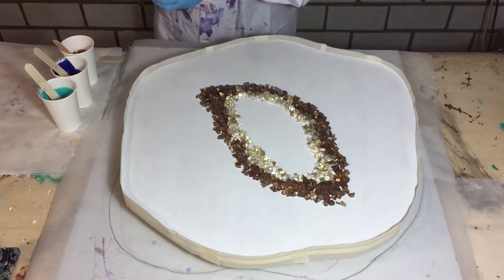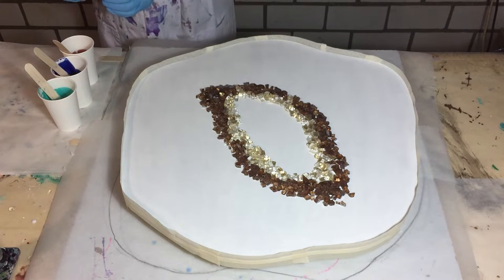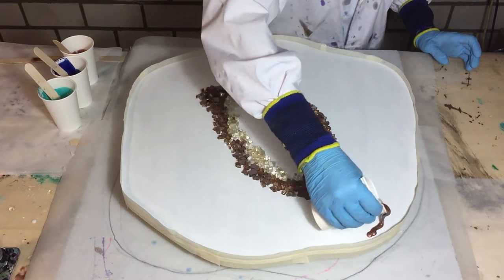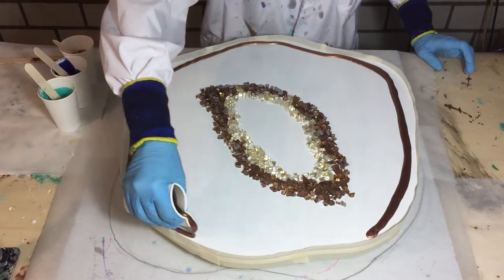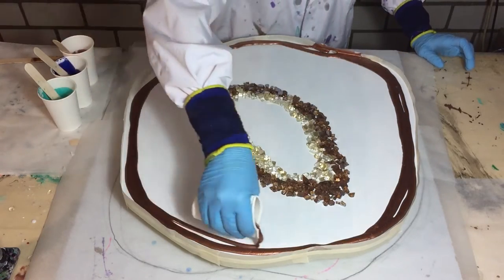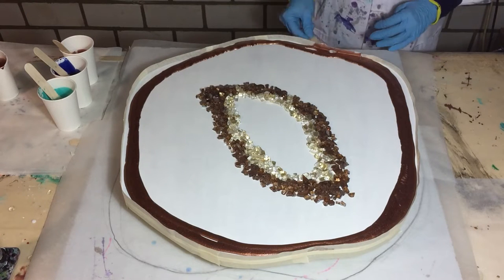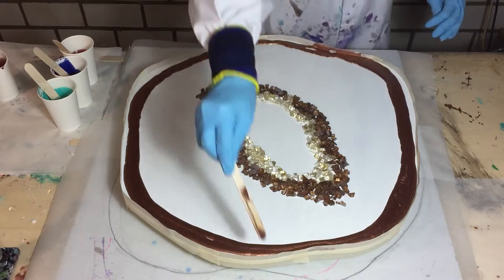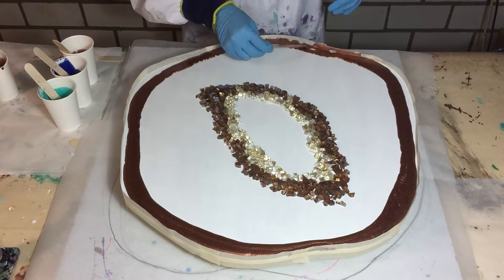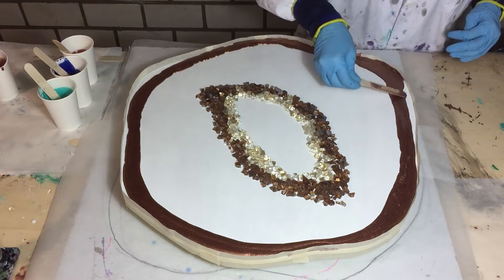Hello everyone! I'm going to make a geode again, but this time not a freeform geode, but a geode on an MDF board. I drawn out my shape that I want with a pencil and then I used the jigsaw to make this shape. Then I primed it with two layers of gesso and two layers of acrylic paint.